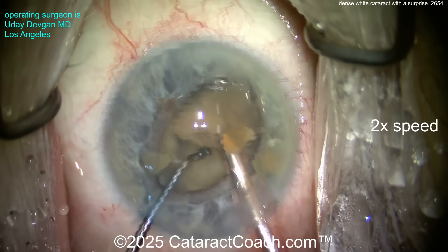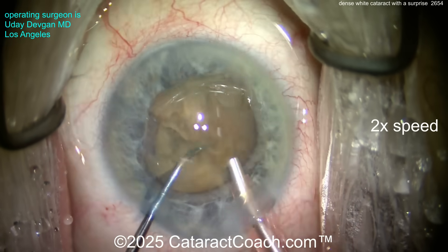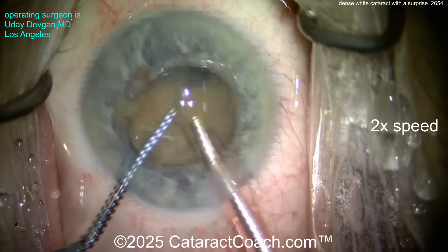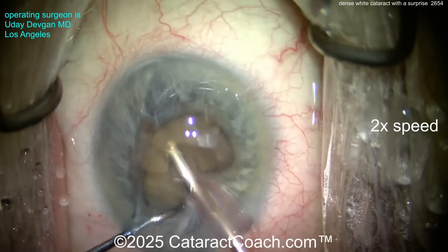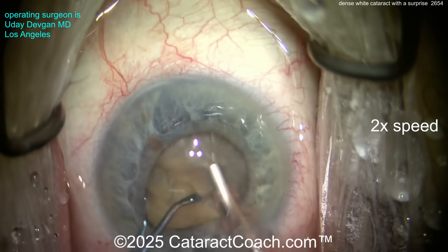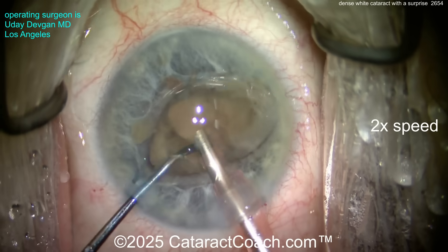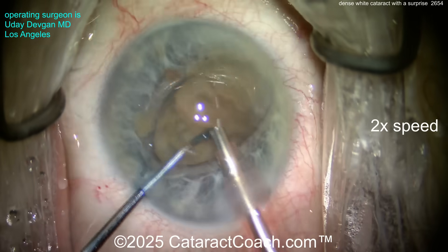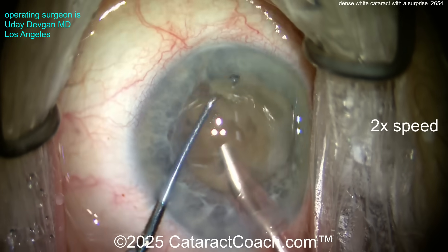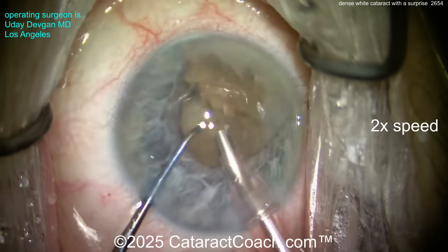Chop and chop — just want to chop up little bits at a time. The technique here is to take my time, go nice and slow. We're using phaco power modulation trying to minimize energy. We may have to recoat the endothelium. Watch that iris — it wants to even prolapse through the paracentesis. You could put iris hooks in or a pupil ring, but if you don't need to, you don't need to. Just chopping it up.